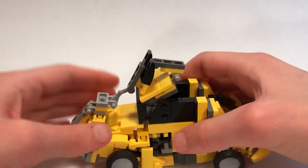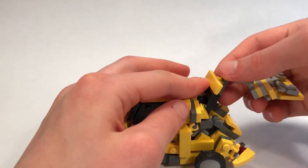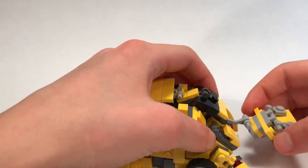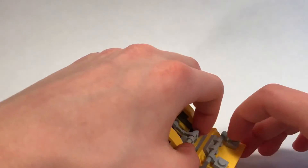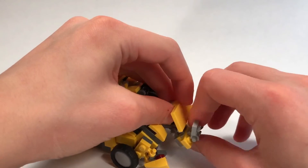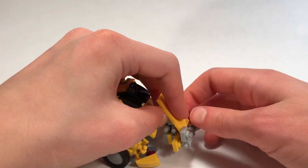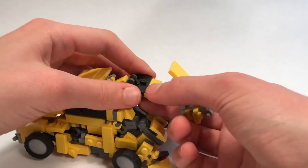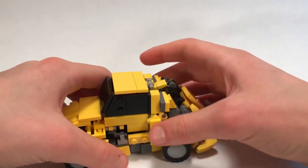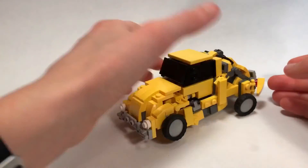We will finish up with this back part. We're going to rotate this all the way around. And then make sure that the back window will rest there. And we will rotate this around on that jumper. And then you're going to actually rotate on another jumper that piece. And the bumpers kind of angle up. And there is pretty much all of Bumblebee in his Volkswagen Beetle mode.